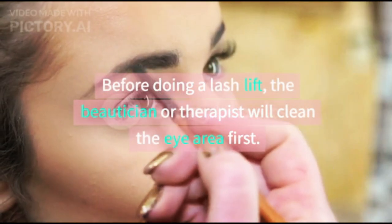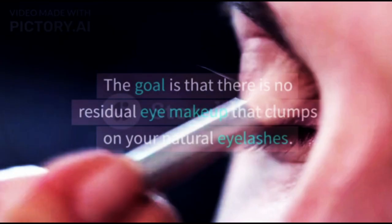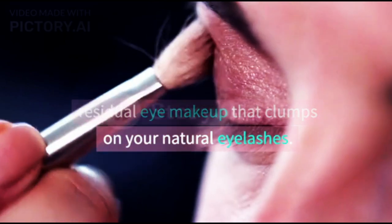Before doing a lash lift, the beautician or therapist will clean the eye area first. The goal is that there is no residual eye makeup that clumps on your natural eyelashes.